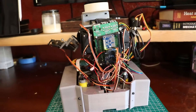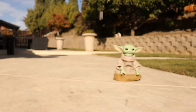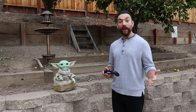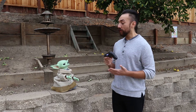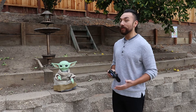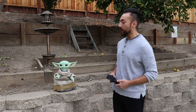He looks kind of cool the way he is now, but we've gotta dress him. I also added extra functionality so we can play back pre-recorded movements from the controller — that's exactly what he's doing right now. I was able to move him around earlier, record the movements, and now he's playing it back.